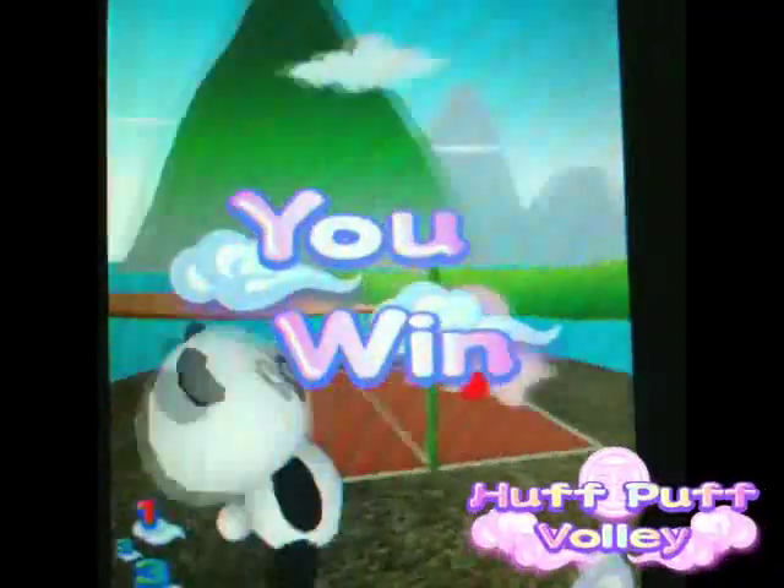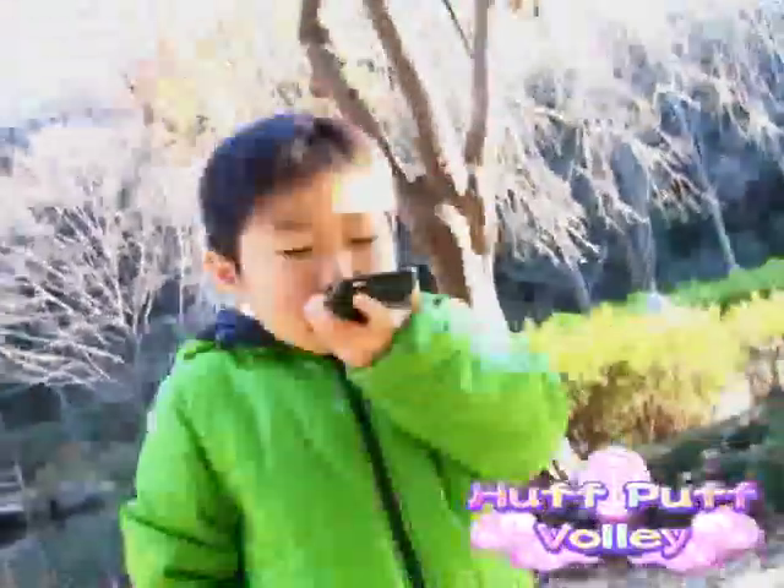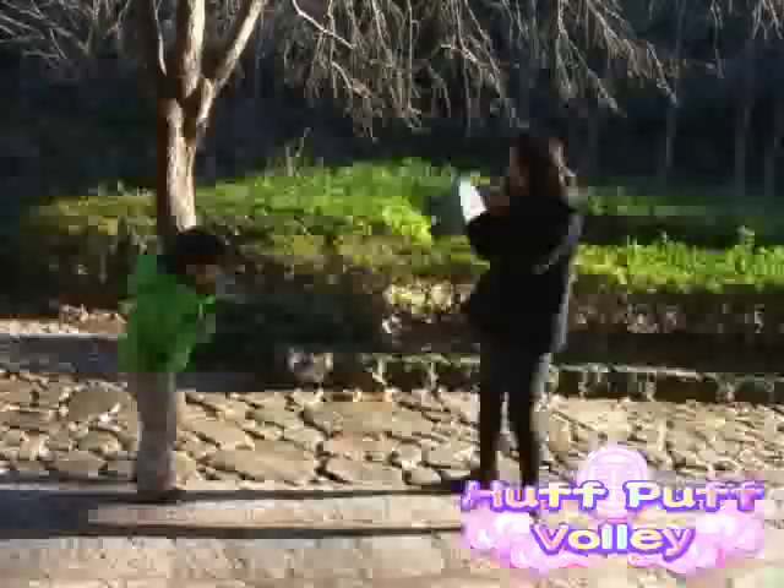Okay, before I tell you the price, you better sit down. You ready? It's free! Oh man! Unbelievable! Insane! Woohoo!